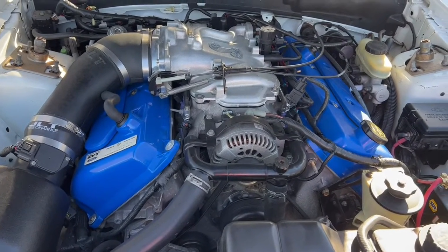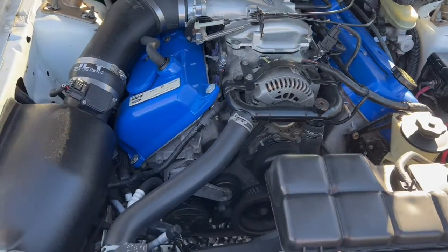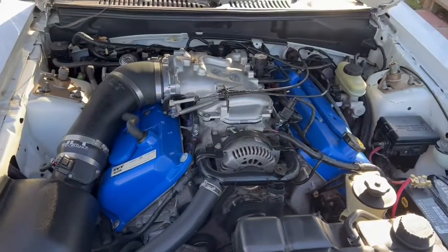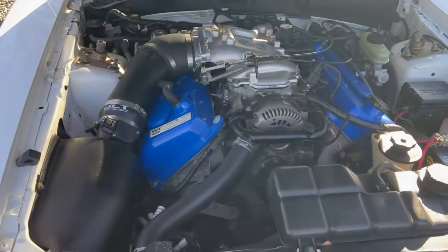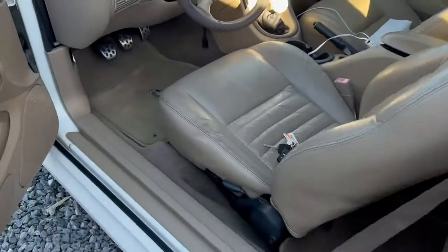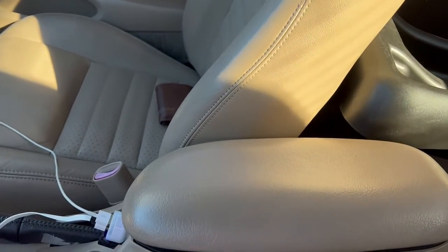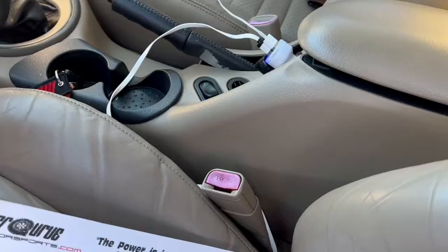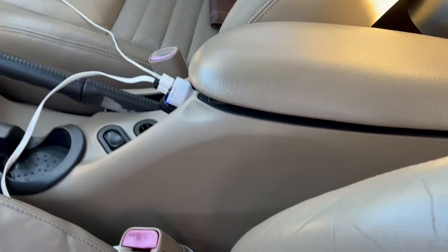In another video we'll talk about what I want — the future plans for this car. Actually, I'll go ahead and put it in this video. I got the dyno sheet right over here, so I'll show y'all. Another video will definitely be talking about what the future plans are for this motor, so stay tuned. Here's the dyno sheet right here.